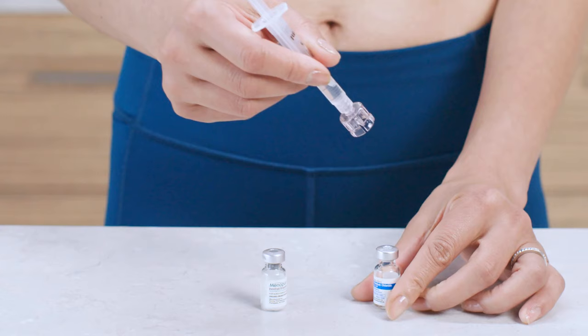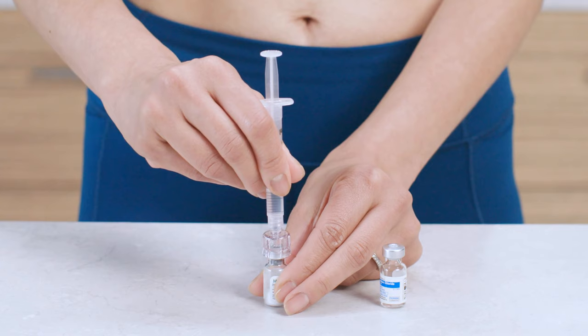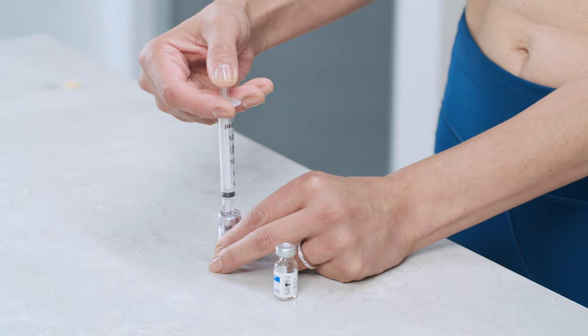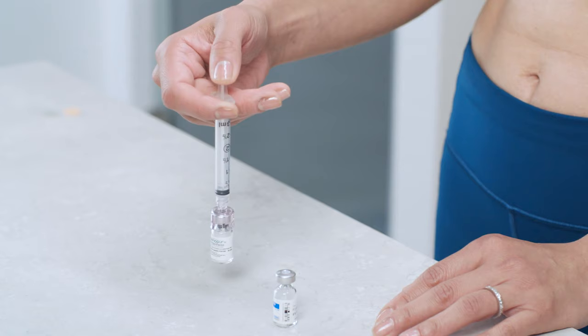Just be careful not to pull on the plunger during this step. Next, place the vial of Menopur powder on a flat surface. Take the syringe you just prepared and slowly insert the spiked end of the Q-Cap through the rubber stopper and into the vial until it snaps in place. Then slowly press the plunger to inject the diluent into the vial. Without removing the Q-Cap, gently swirl the vial to allow the powder to dissolve. Then push the plunger down to remove any extra air that's in the syringe. You'll want to use the solution right after mixing.